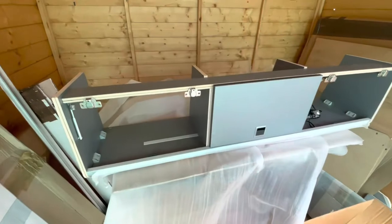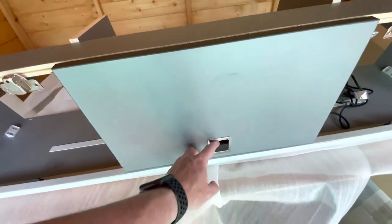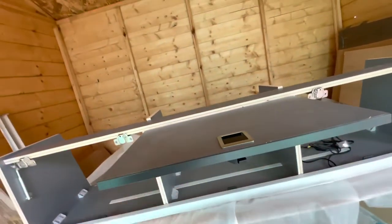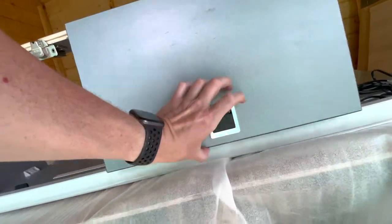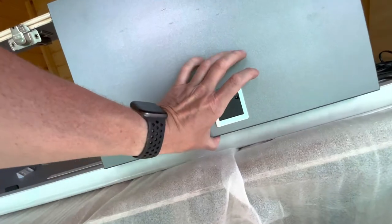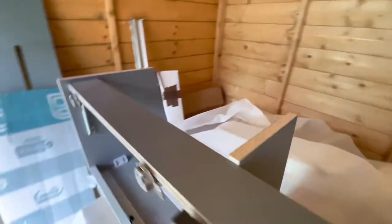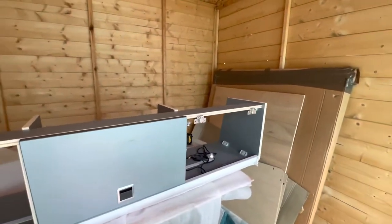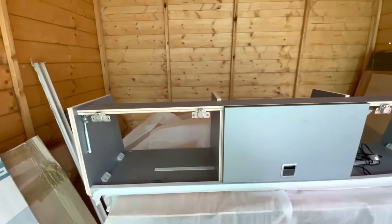The cupboards are taking shape — got the stops in, slam latch attached, got one of those in. There are two slam latches in there. I'm not going to put the two outer doors on just to make it easier when taking it into the van to mount it into the roof, so that'll be the next step — getting it in the roof.